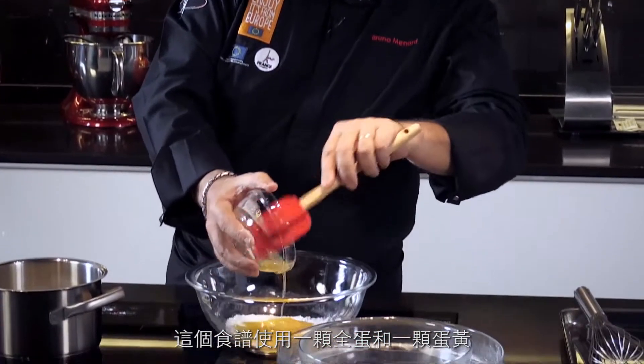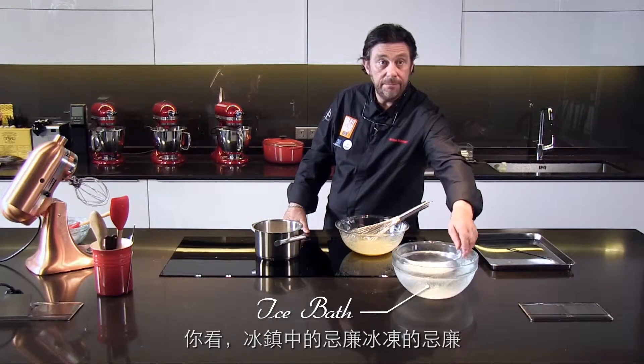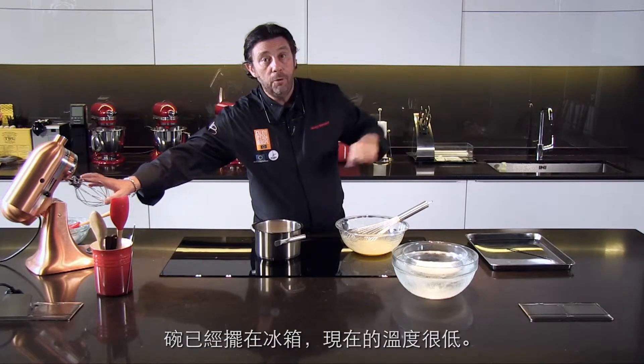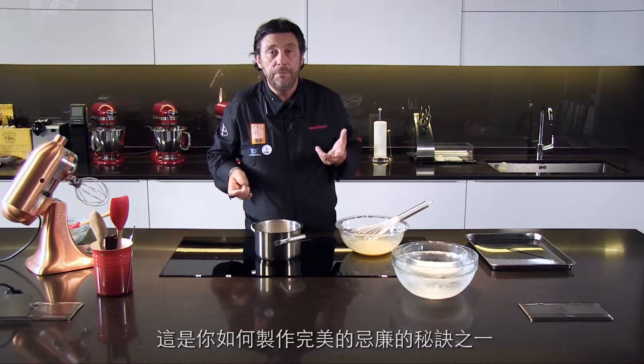Put inside the egg yolks — it's one egg and one egg yolk for this recipe. You see my cream is in the ice bath here, it's very important — that has to be very cold. We're going to use this machine to whip the cream later, and the bowl is already in the freezer to have it super, super cold. That's how you treat and make a beautiful whipped cream.